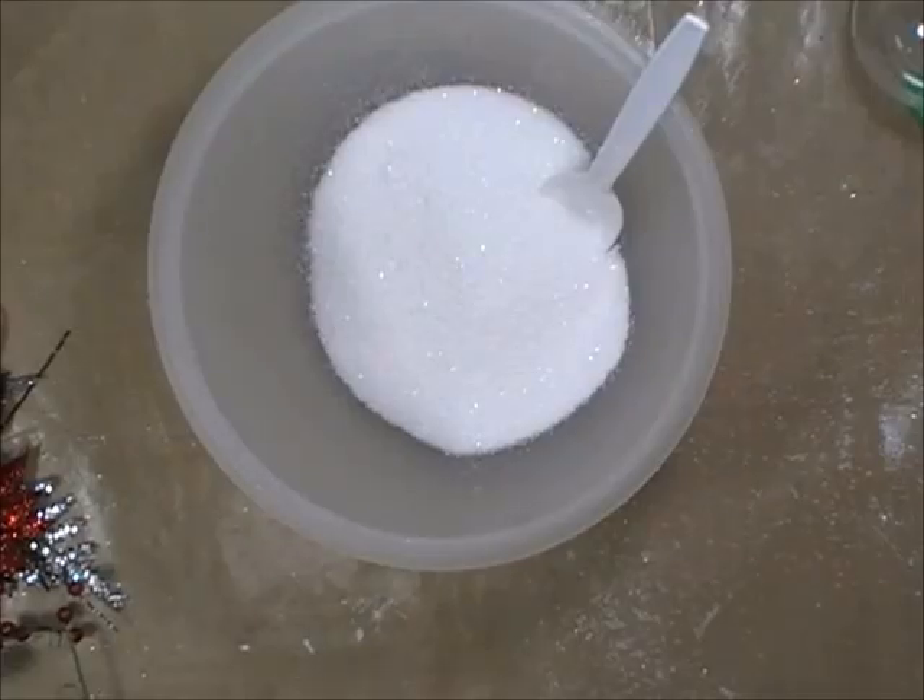Hey ladies and gents, this is Linda, Phagechick777, and today I am coming at you. This is video number two in a small series of tutorials, DIY for Christmas Bazaar projects.